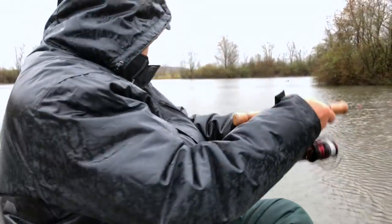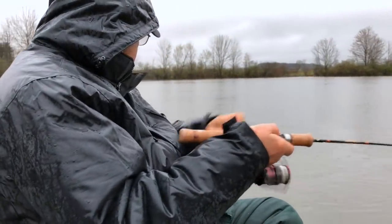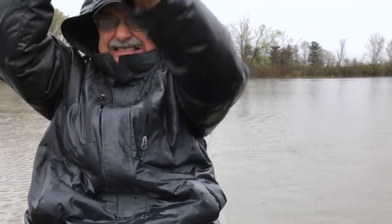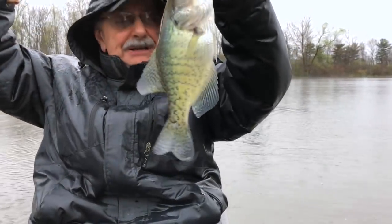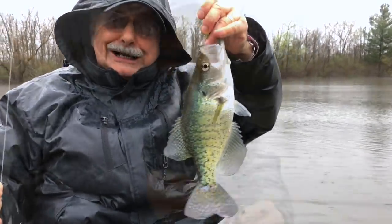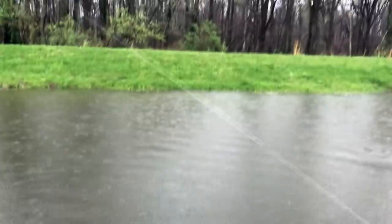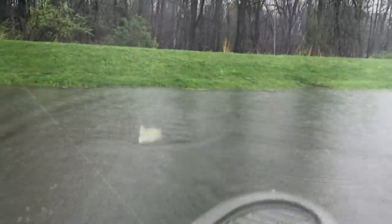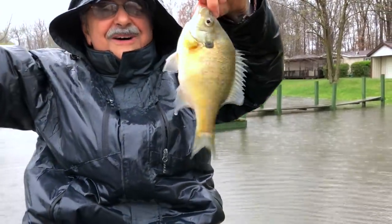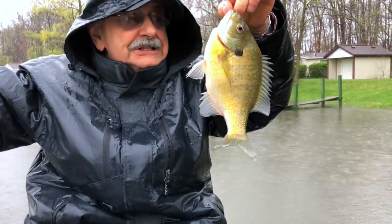Got one! Oh my gosh, I think it's a crappie — it's huge! Oh wow. Well, it's really really big, it's a white crappie. It's really big but, you know, it's not huge. Oh, it's a bass! What is this — oh it's huge! Oh look at the size — now we're talking. This thing is like nine and a half inches. Wow!